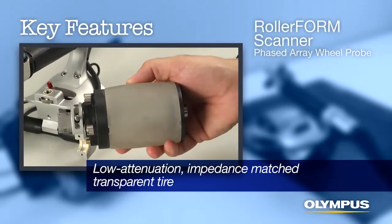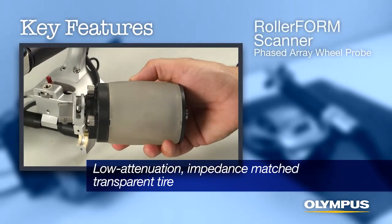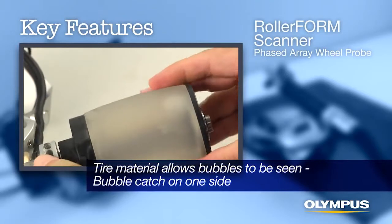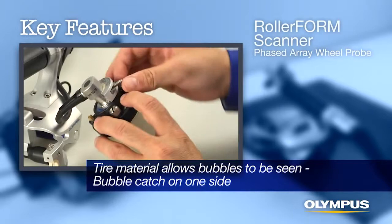A low attenuation, impedance-matched transparent tire for the probe coupling allows fast, efficient C-Scan acquisition with minimum water.